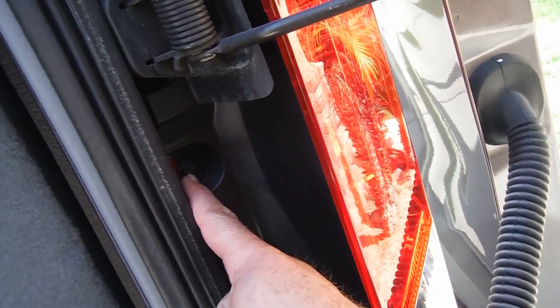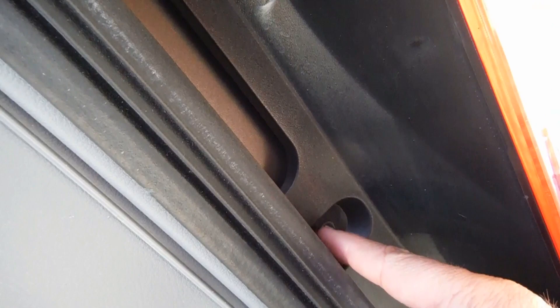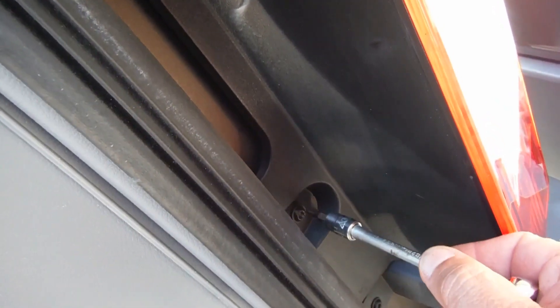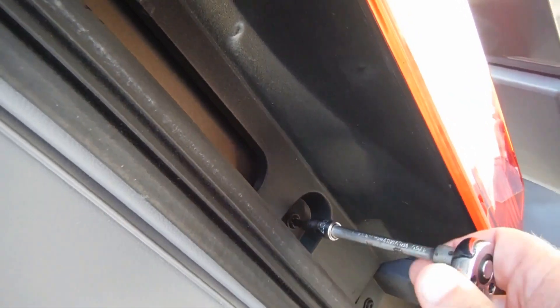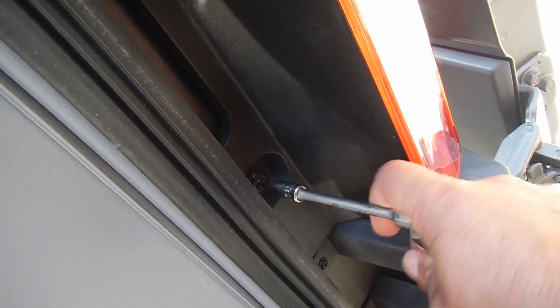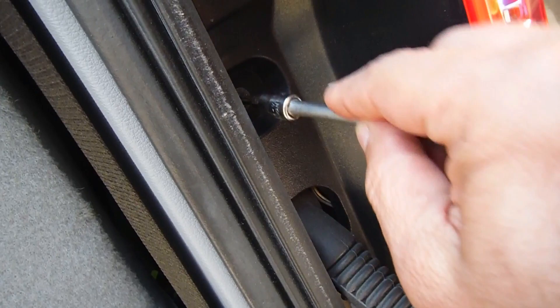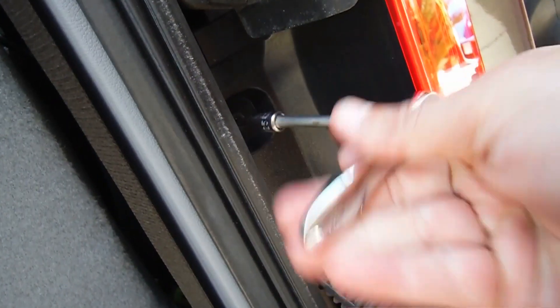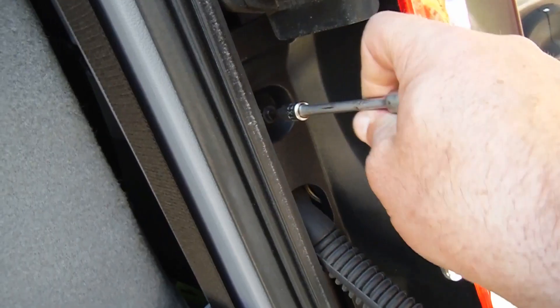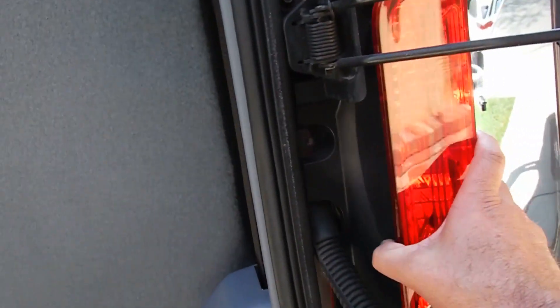There are just two screws here that are holding that in, and those are a T25 Torx bit — they're also slotted, so you can use a regular flathead screwdriver. We'll just loosen and remove those.